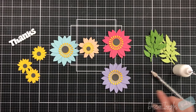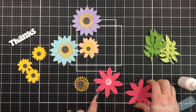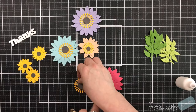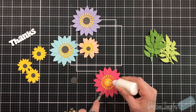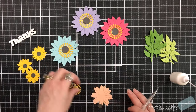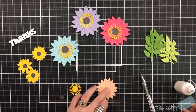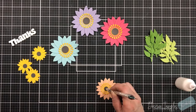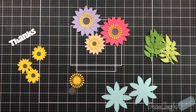I dug into my scraps, which is perfect, and just started die cutting away. What's great with these flowers is you can layer them — two layers, three layers, four layers — and there are different centers as well that you can shape to add even more dimension. There are three different sizes: large, medium, and small. I did three of the small, one of the medium, and three of the large.